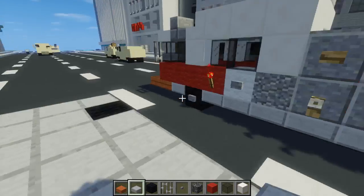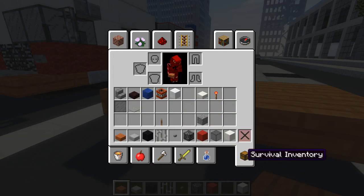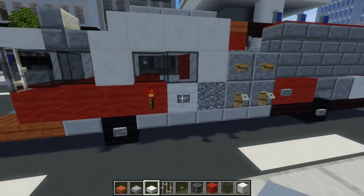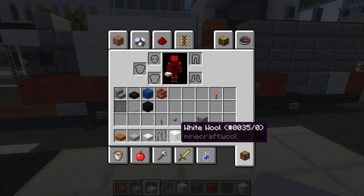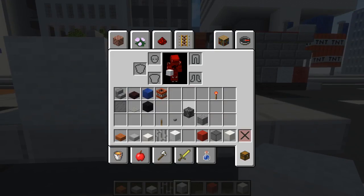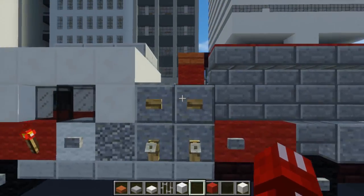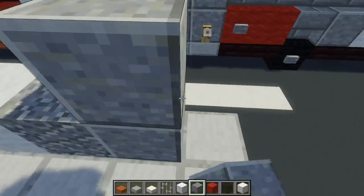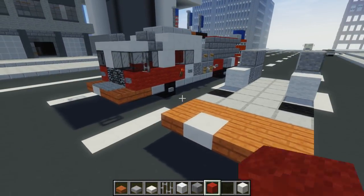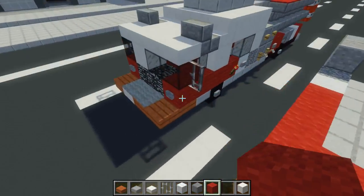Once we do that, let's take out our acacia wood slab. Just add a two by four in the front and go to the front. Replace one side with a quartz slab instead — that's just for the numbers. You can put whatever number you want. Let's take out our white wool for that and place it down right here. Then next to it, place an andesite block, then next to that is polished andesite, and add a two by two on both sides.